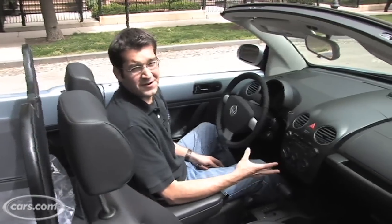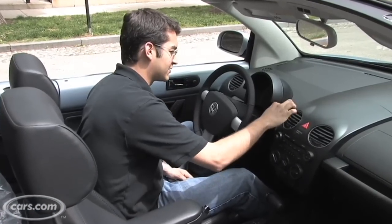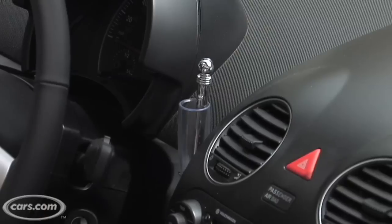While the chiseled fenders and the nice wheels do their part, there's still a flower holder inside this thing. So to remedy that — tire pressure gauge, meet flower holder.